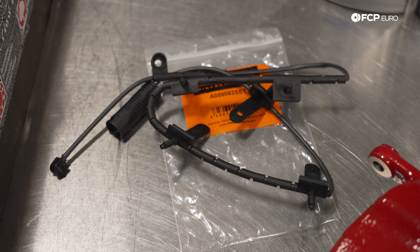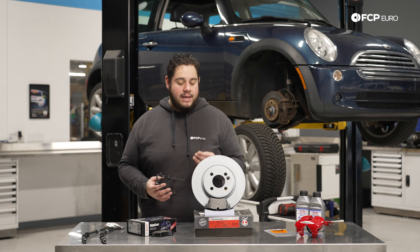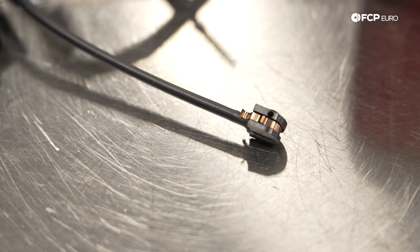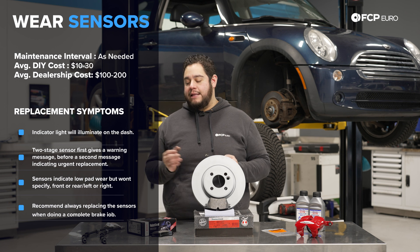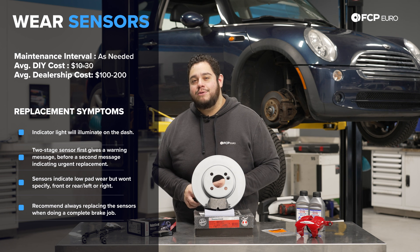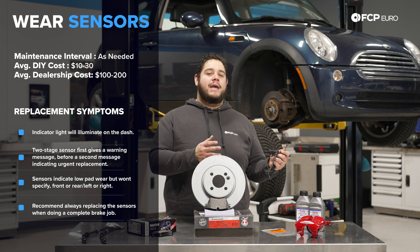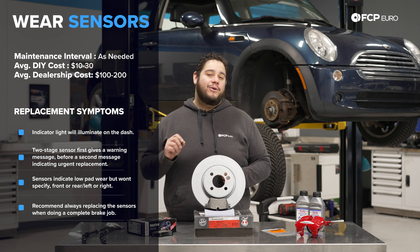Brake pad wear sensors are responsible for notifying you when your brake pads are due for replacement. Some of these are two-stage sensors, meaning they have a first contact point that wears out or rips as you wear through the sensor and the pad, giving you a little tap on the shoulder letting you know you want to consider doing your brakes soon. The light goes away — it was just a gentle reminder. Maybe you go out there and do a visual inspection or note it down.